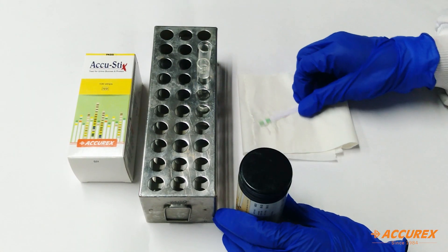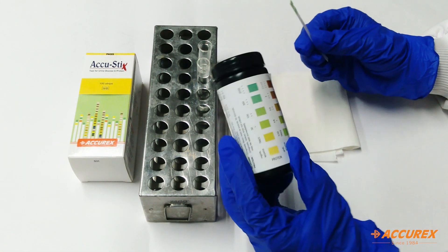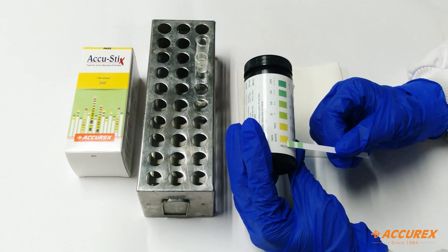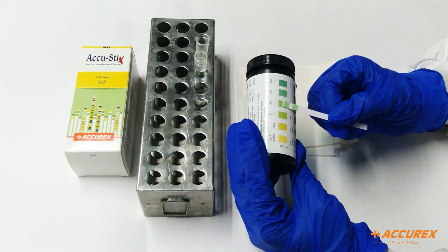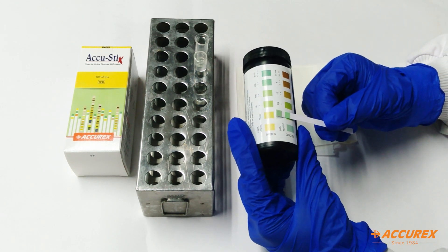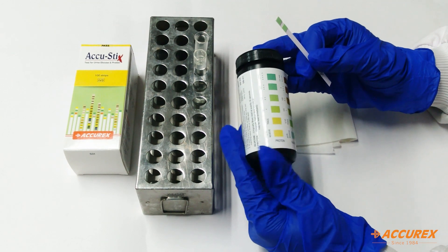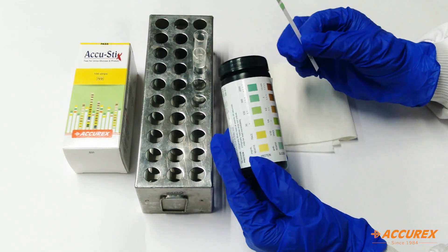After 30 seconds we can compare the result with the color chart given on the bottle. Protein is showing a two plus result and glucose is showing trace. In this way we can check protein and glucose in urine samples within 30 seconds. Thank you.